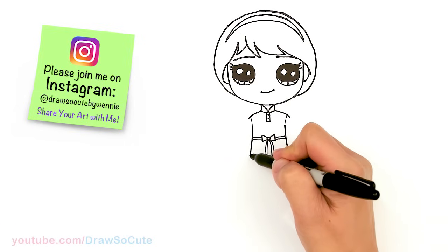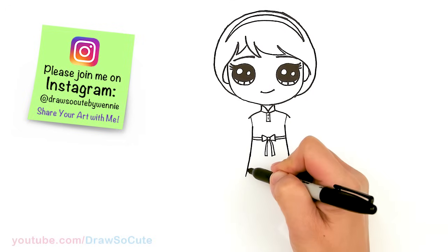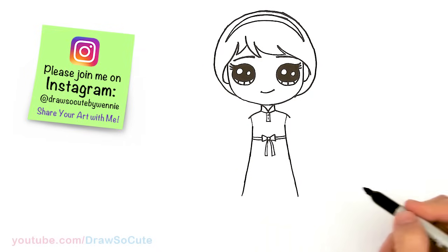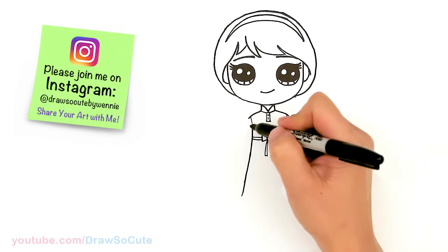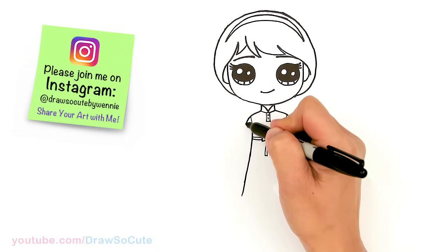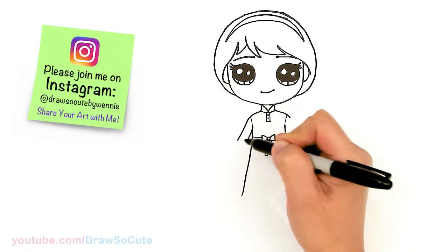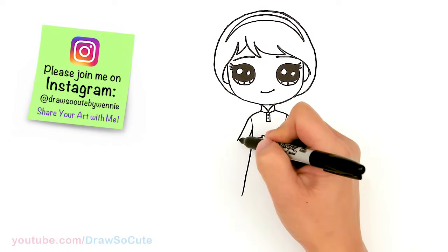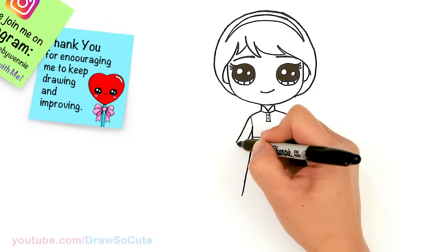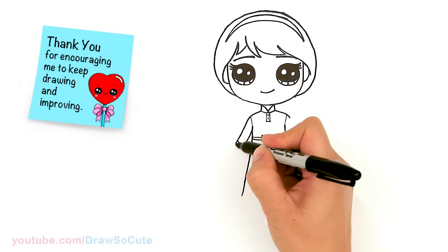Now we can go ahead and bring this dress down. It's a very simplified dress, which is nice and long and just curves out a little bit. Before we finish that and figure out how long to go, let's come back up here and draw Elsa's arms. We'll draw a three-quarter sleeve and come down, and her hands are just gonna come out pretty simplified. About right there I'm gonna cut it off.